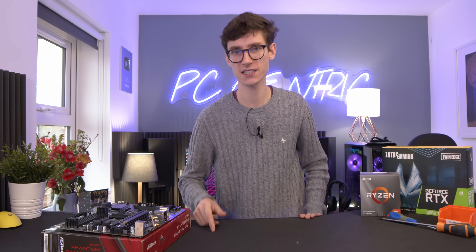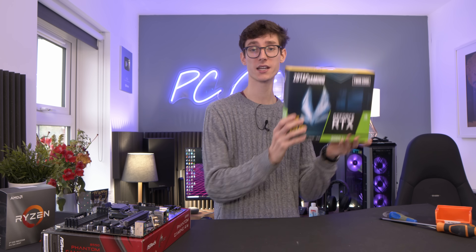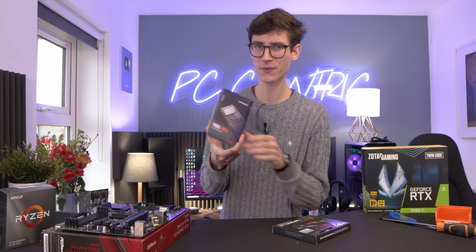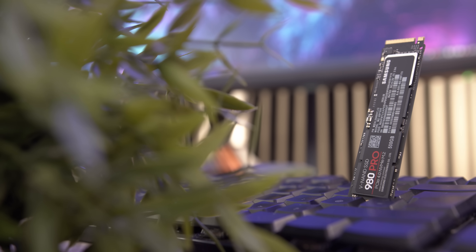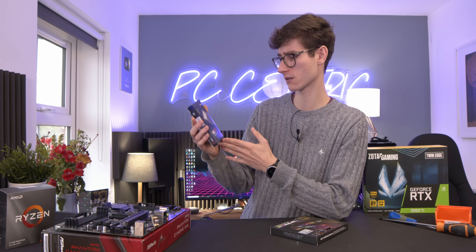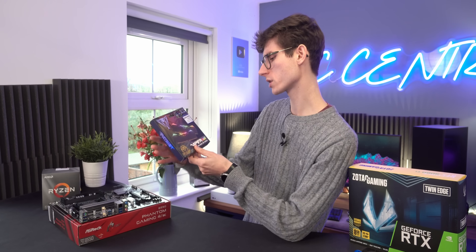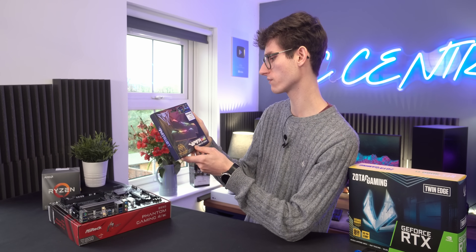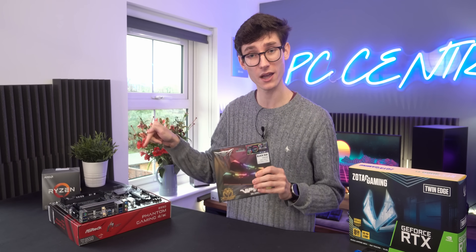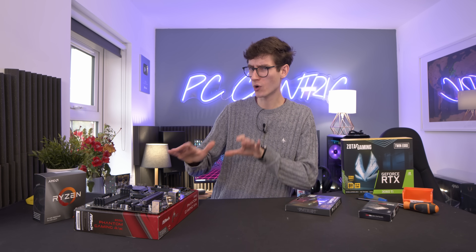What we're going to do today is test this motherboard with a Ryzen 3600 — which is probably what you'd want to pair it with anyway — alongside an RTX 3060 Ti and a Samsung 980 Pro SSD. The 980 Pro isn't the right pairing for this board at all, but it will let us test the full bandwidth of the SSD and the board. We're also going to use 4133 MHz RAM, which will definitely throw up problems on quite a few boards — we want to see how upgradable this board really is.